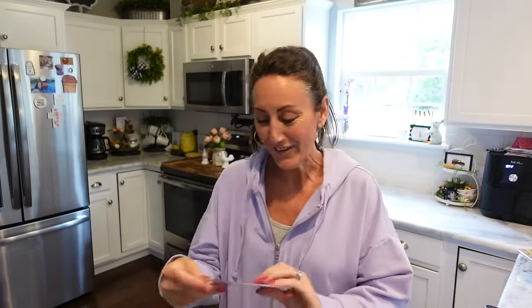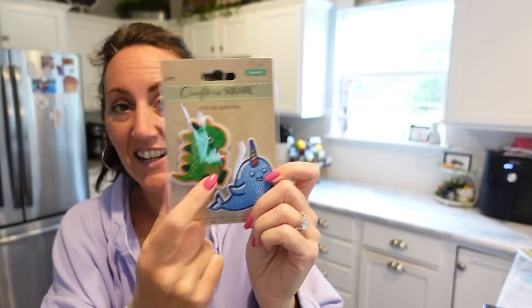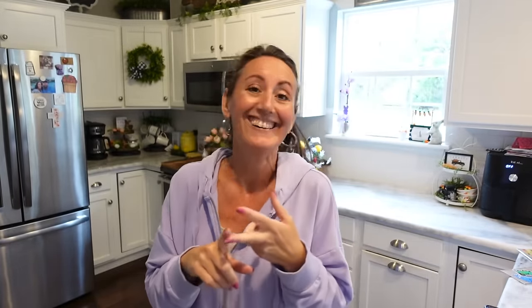Look how cute these iron-on patches are! Presley is going to love the T-Rex eating an ice cream cone, and there's also a little cow. These are so stinking cute — you can iron these onto a t-shirt, a hat, a bag, whatever you want. Her favorite animals are dinosaurs and cows!